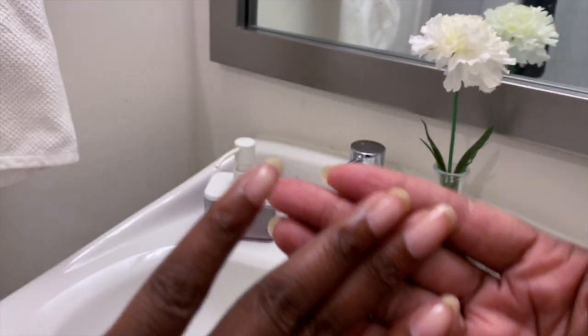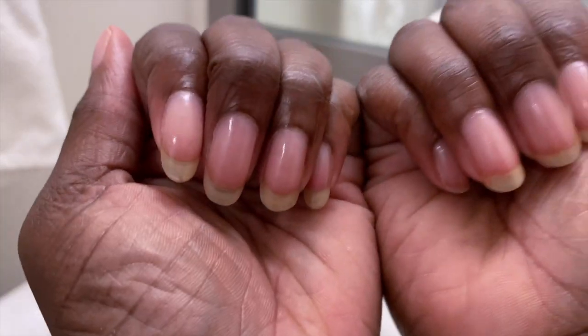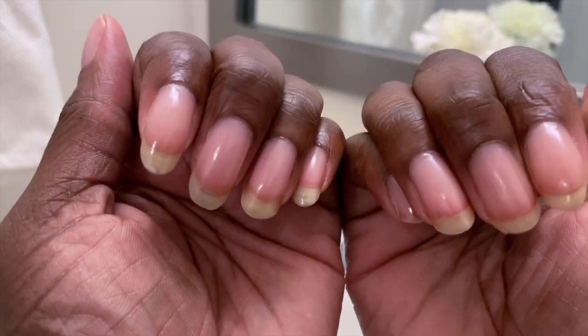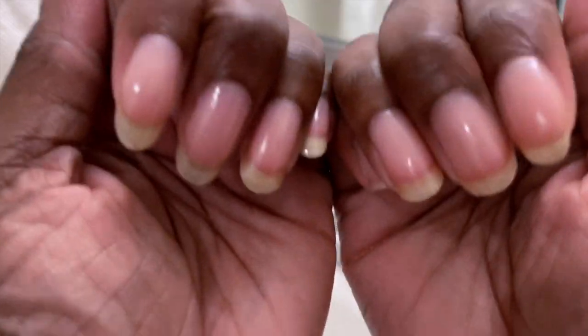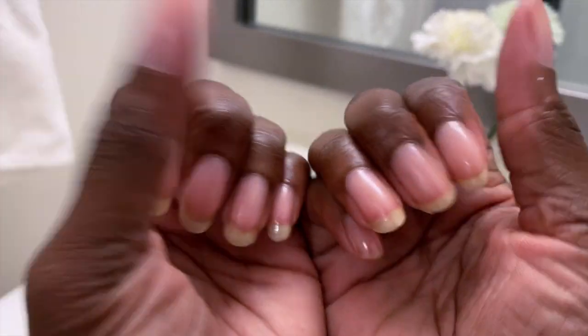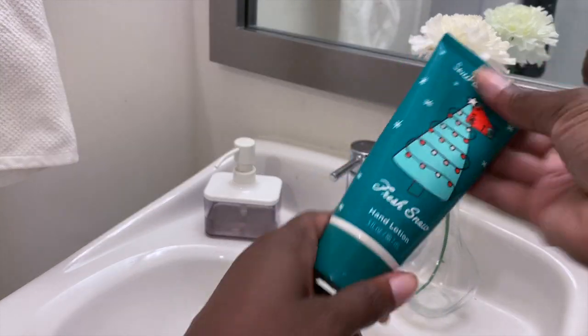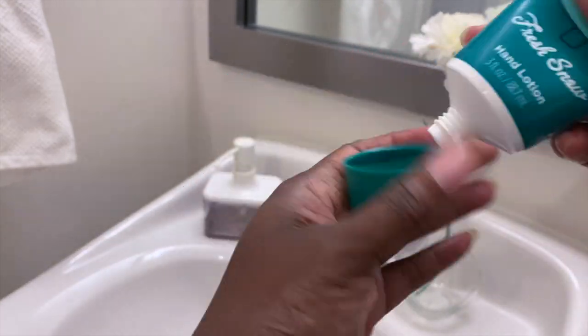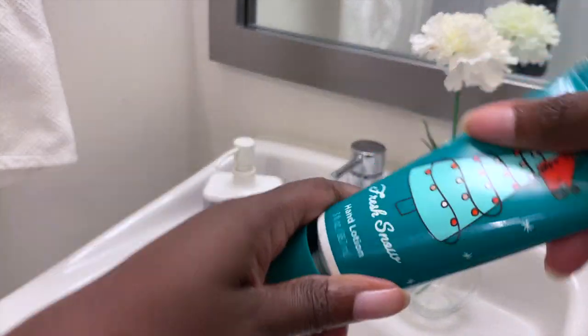And look at how nice, shiny, and clean it looks. And I'm telling you, after a month, you will notice your nails are just growing, growing, growing. So once that is done, you wait for it to dry for about five minutes, and then you get a hand lotion — because, you know, ain't nobody want ashy hands.